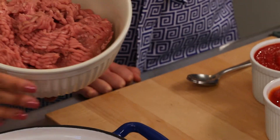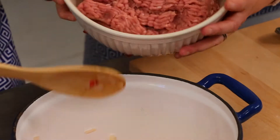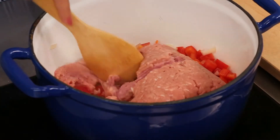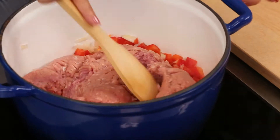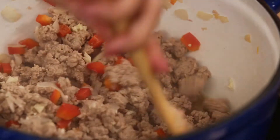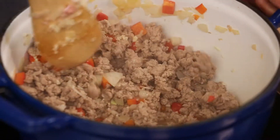Now we're going to add our turkey. Put that all in there. All right, so we've browned the turkey. Now we can add the garlic. I just like to leave it in there for about a minute, just until it's fragrant. If you can really smell it, you're good to move on to the next step. Just get that all stirred in.